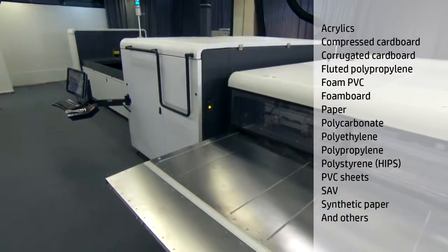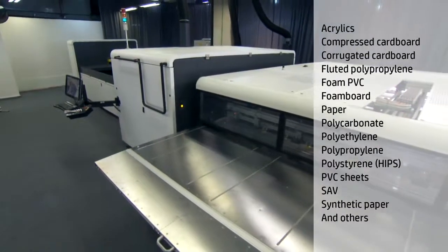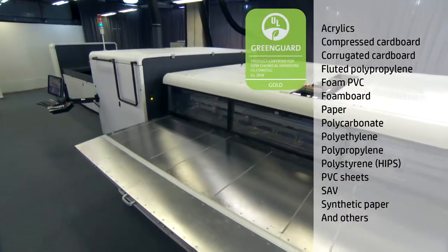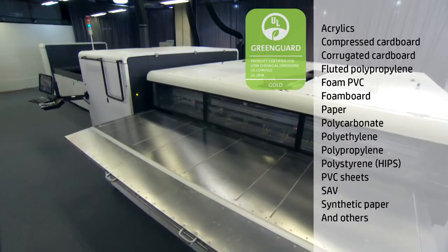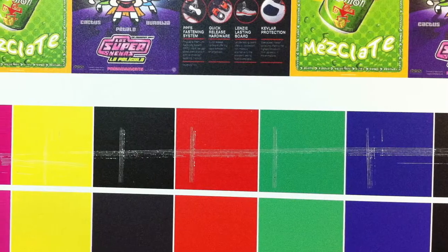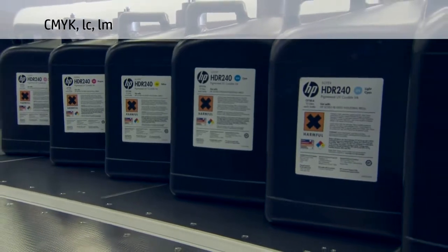Print on almost anything — from flexible papers and synthetic media to plastics and rigid substrates up to one inch thick. The inks are nickel free and have achieved Greenguard Gold certification, making them ideal for applications targeted to sensitive indoor environments.